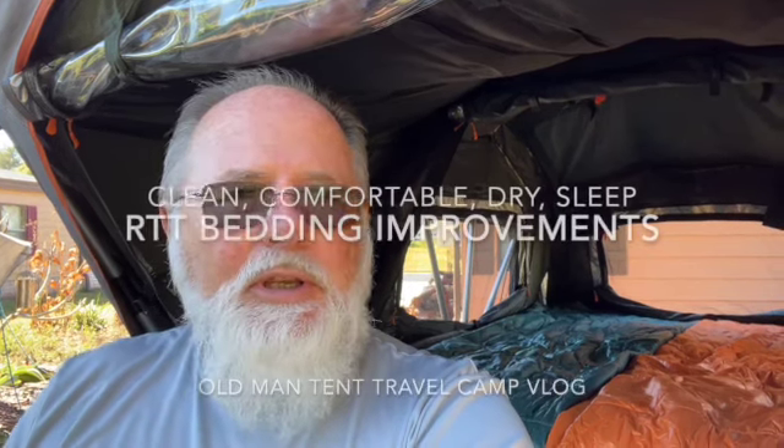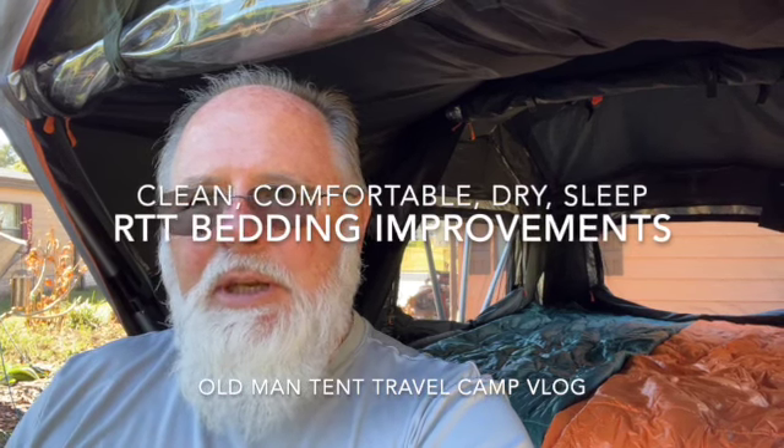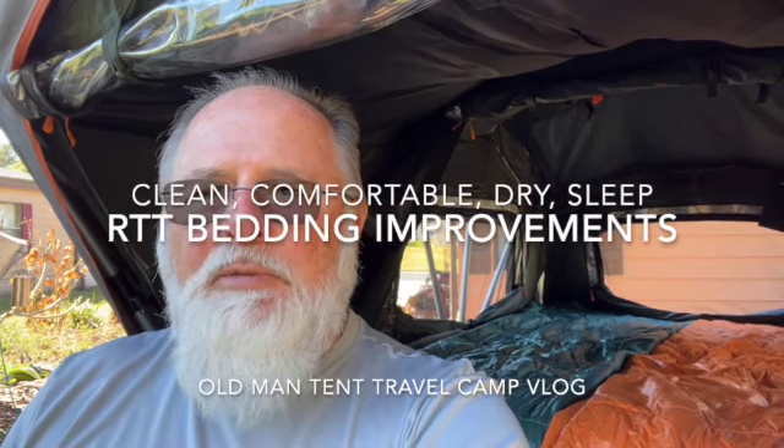Good morning. This is my first video for 2023. Today I'm going to cover my bedding, how I set up my bed in my Cura Air.